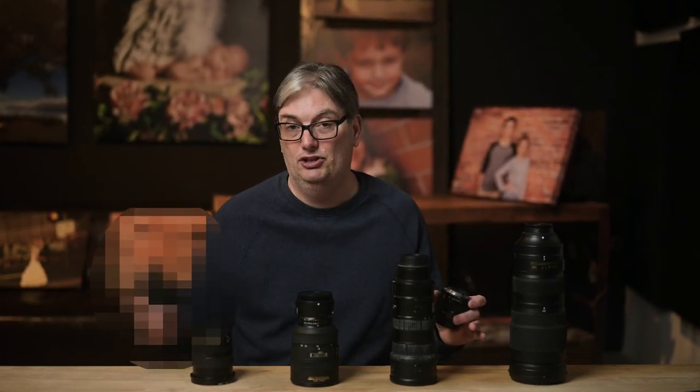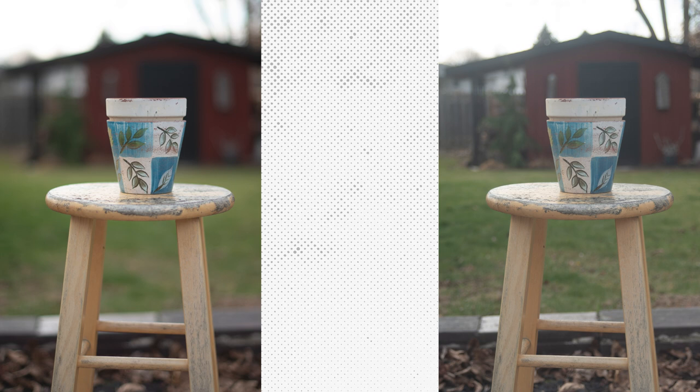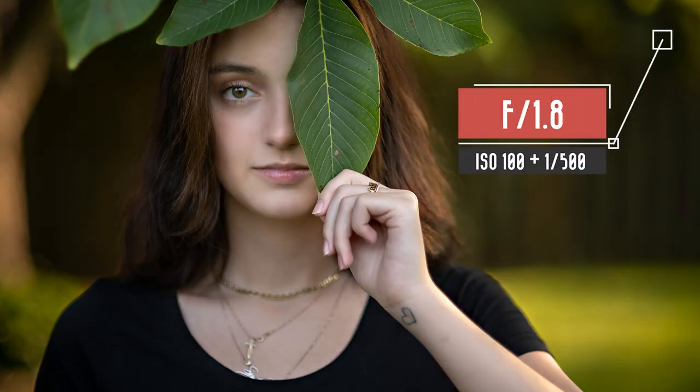It is true that you can increase the ISO to get a faster shutter speed, but that creates digital noise in your image which degrades it. Another benefit to a larger aperture like 1.4 is the ability to create better images. With 1.4 you can blur out the background more than with a smaller aperture of 3.5, which gives you the pro look.